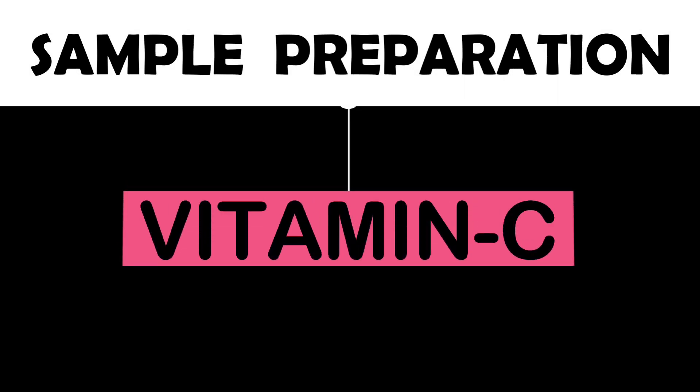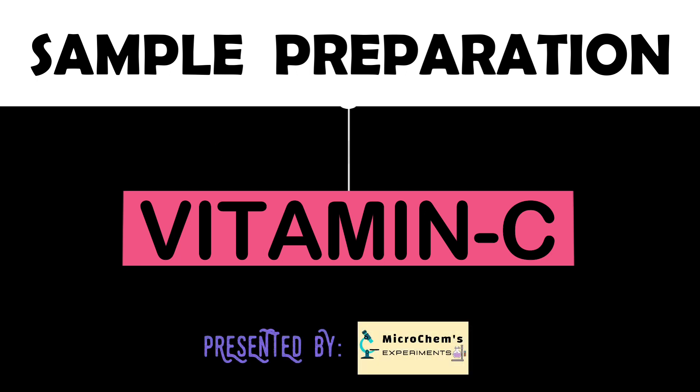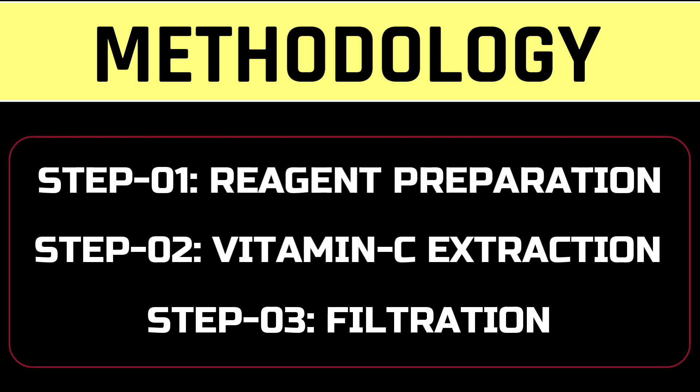Welcome to MicroChem experiments. Today we will prepare a sample for vitamin C analysis. This sample preparation procedure is only applicable for analysis using high performance liquid chromatography. We can prepare a sample for the analysis of vitamin C by following only three steps: reagent preparation, vitamin C extraction, and filtration.